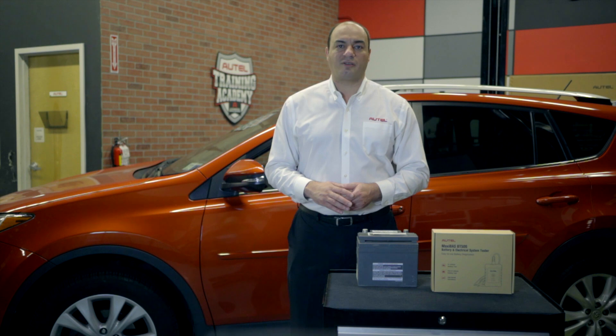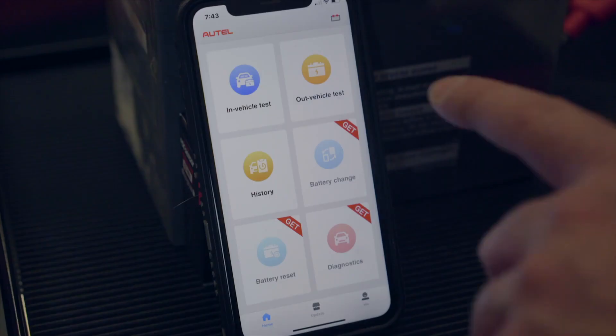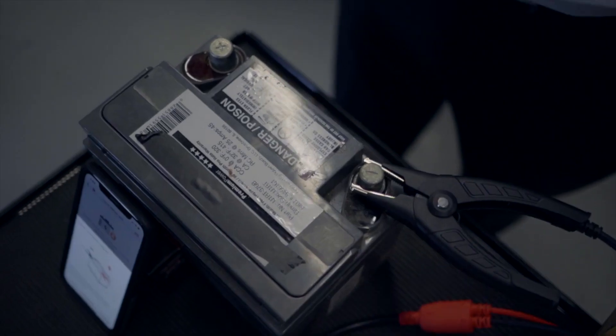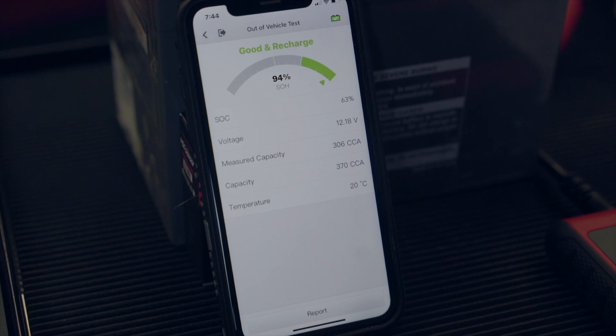Now we're going to test a couple of batteries — one outside the vehicle and the other still connected. First, let's test this 12-volt battery. It's for a smaller vehicle and has a CCA rating of 370. Tap out-of-vehicle test. The BT506 displays how to correctly connect the clamps to the terminals. We select the CCA right here, then press begin test. Here are our results. The tester gives us an all-green odometer-like rating with a 94% SOH, or state of health, and a 63% SOC, or state of charge.